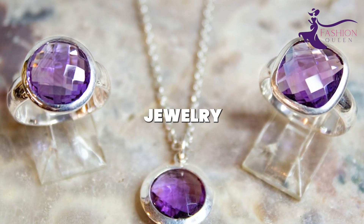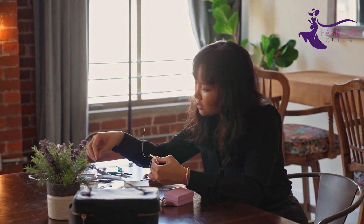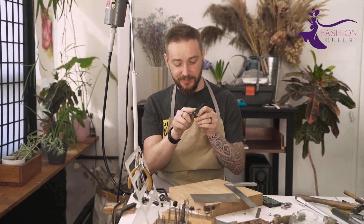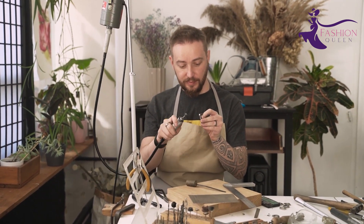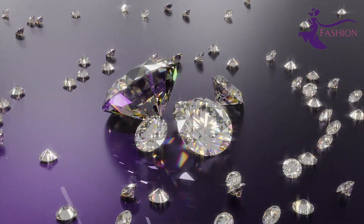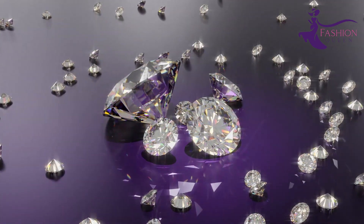Your homemade engraved jewelry will be filled with sentimental value. There you have it — over a dozen ideas for making your own sensational jewelry at home. With simple techniques and dollar store supplies, you can craft loads of gorgeous pieces without going broke. So next time you want new accessories, get creative with buttons, beads, ribbons, and repurposed objects.